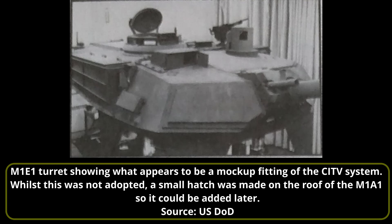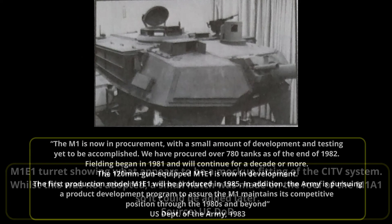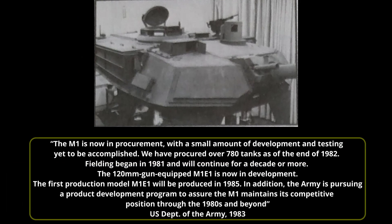In 1983, the US Department of the Army stated the M1 is now in procurement, with a small amount of development and testing yet to be accomplished. Over 780 tanks had been procured as of the end of 1982. Fielding began in 1981 and will continue for a decade or more. The 120mm gun-equipped M1E1 is now in development, with the first production model to be produced in 1985. The Army is pursuing a product development program to assure the M1 maintains its competitive position through the 1980s and beyond.